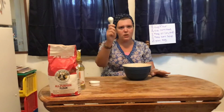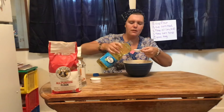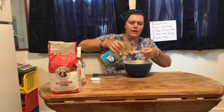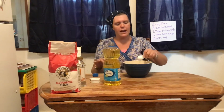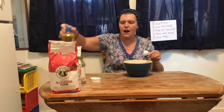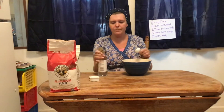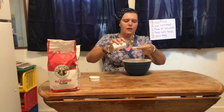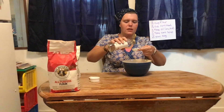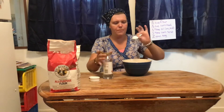Now we're going to take our measuring spoon and add one tablespoon of vegetable oil. Do it over the bowl so in case you spill, it goes into the bowl. Then we're going to add one tablespoon of the light corn syrup. I'm doing it over the bowl again just in case it spills. Make sure all that gooey goodness gets in there.